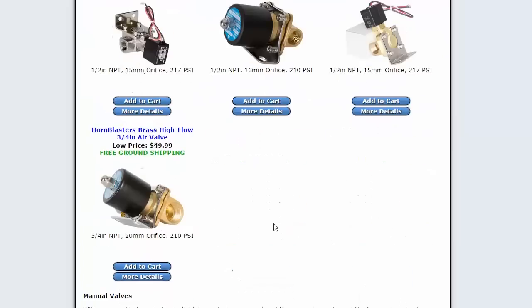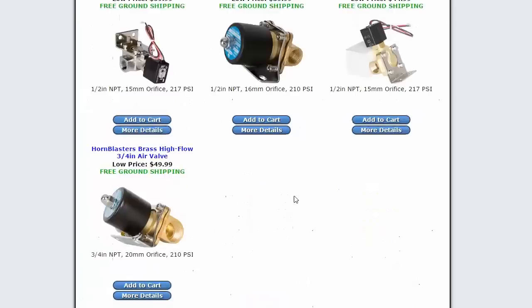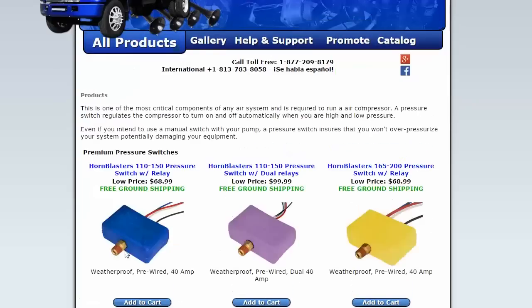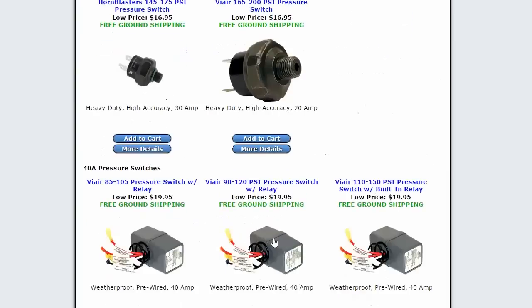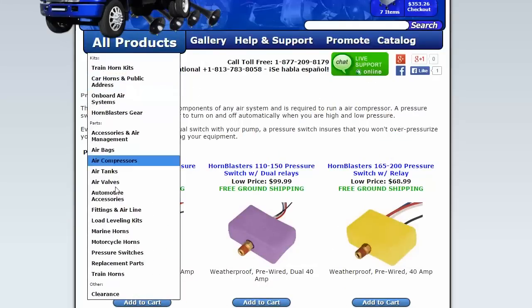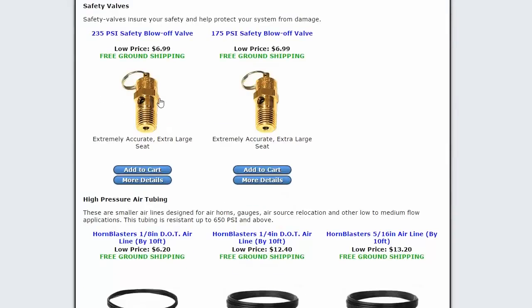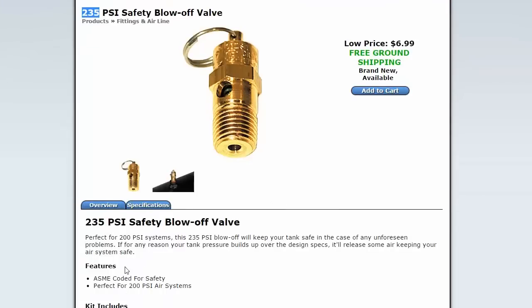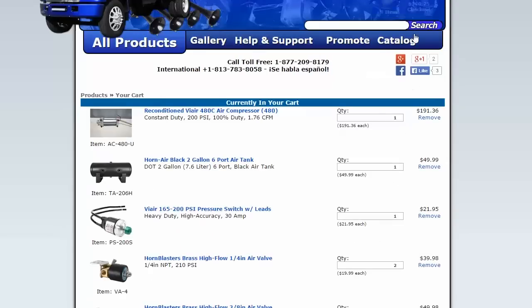And just in case, I should also get a pressure relief blow-off valve. Just in case the tank over-inflates, this will blow out at 235 psi. It's meant for a 200 psi system. I'll grab one of those too.